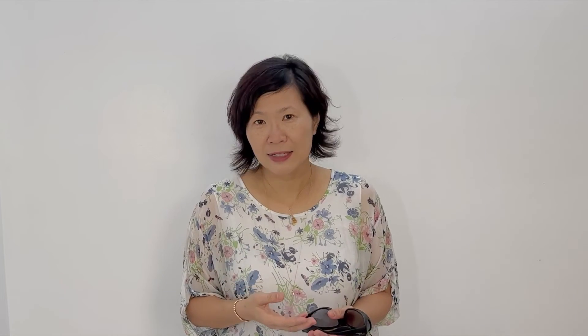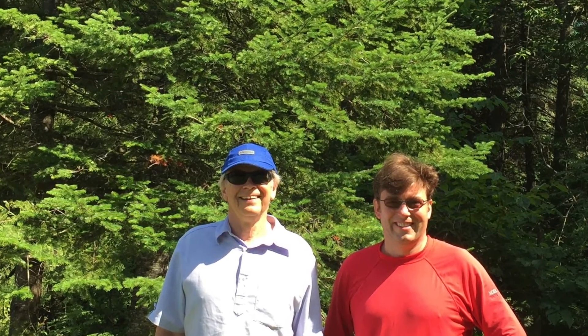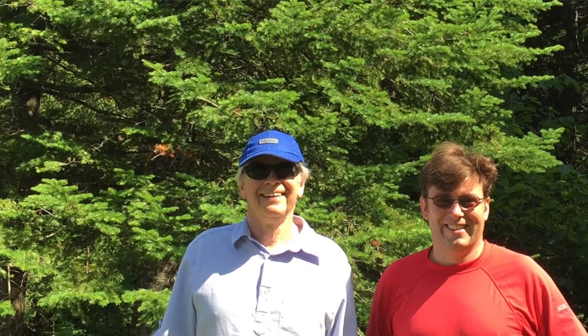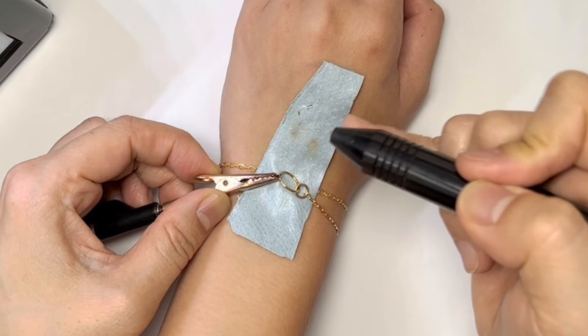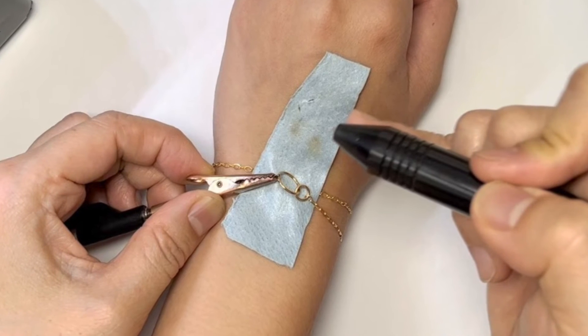I want to say that it would be best to wear the darkest sunglasses you have if you're not going to use the shield — because you're welding an anklet — and then have a bright light source over it so that you can actually see. You just need enough to see where the seam is so that you can touch the electrode right onto the seam of the jump ring.